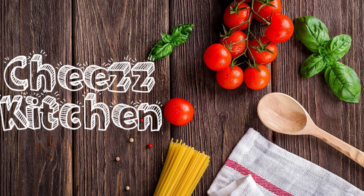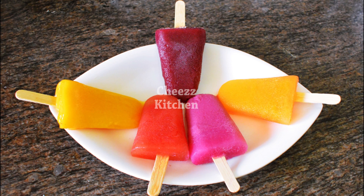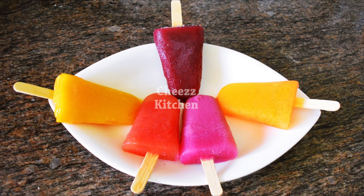Hello everyone, welcome to the Cheese Kitchen channel. I'm going to make an ice cream. This is a very easy ice cream for our family. It's a very healthy ice cream. You can make it in the summer. It's a very easy one.